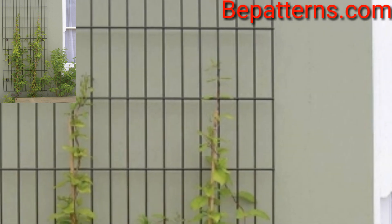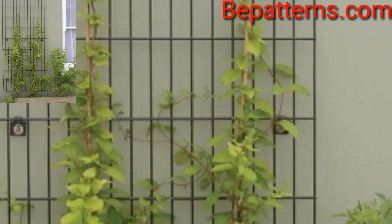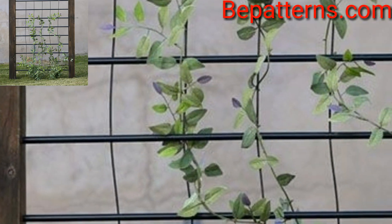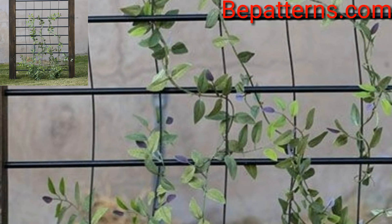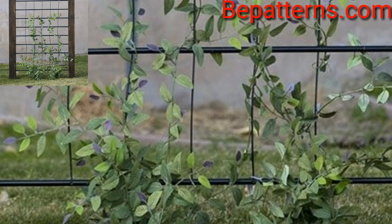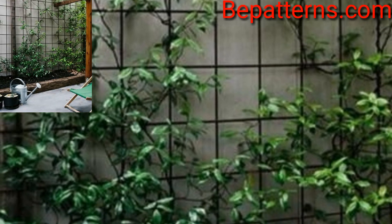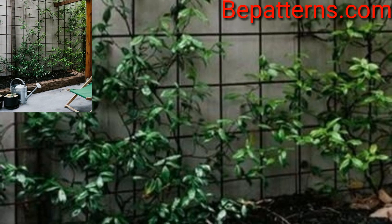There are no rules when it comes to material. A trellis can be constructed from metal, wood, bamboo, or even found materials such as birch trunks joined together to form a garden tower.